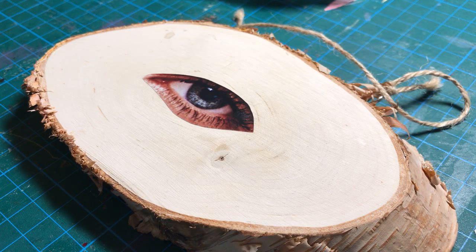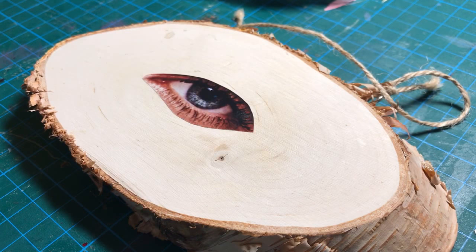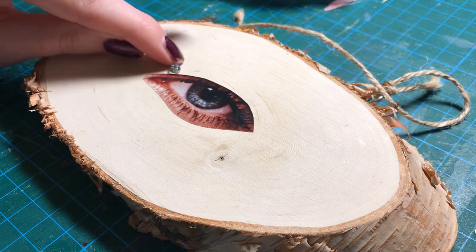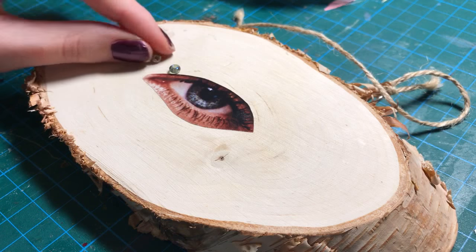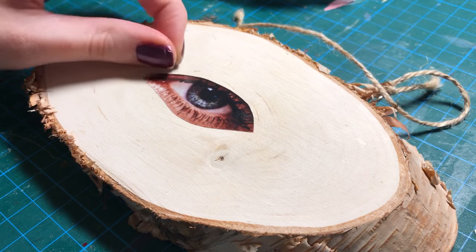I don't know... I think I'm just going to go with all of the colours. I'm going to do circles of all... Or should I just do red? Now I'll do them colour coded, so all of this colour, and then all of that colour.